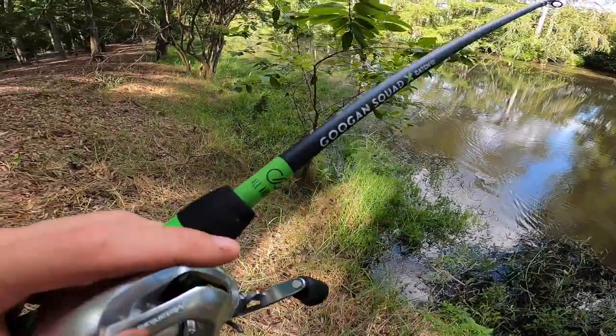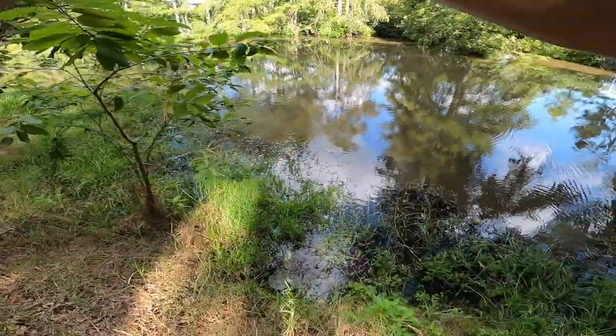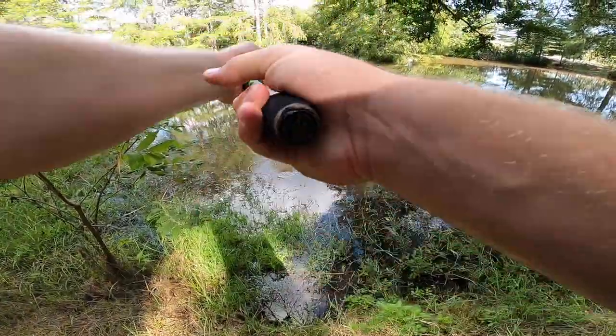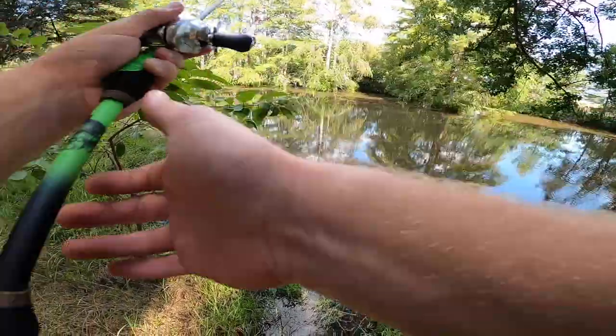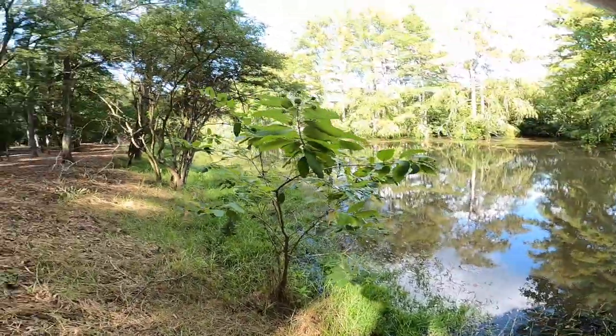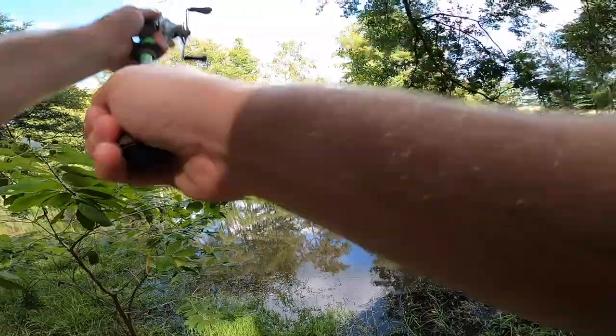We've had a hit, a turtle trying to make love to it, and then that, whatever that was. This lure is screwed, man — it's gone. What are we going to do?